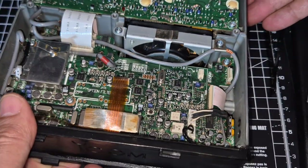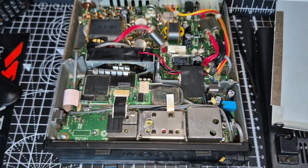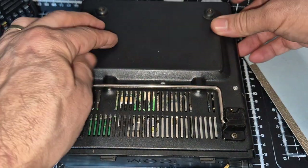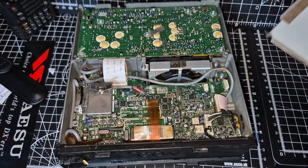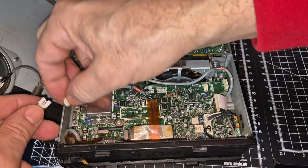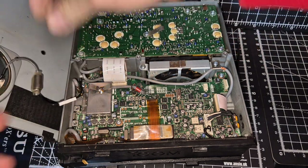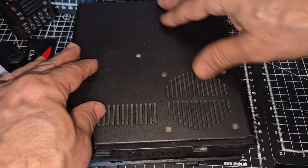So we'll get the back on now. Let's turn it over and put the back on. Then get a couple of screws in there. Get the speaker connected, coming in from this side — speaker at the front. It only goes on one way, so 50-50 chance. Put the lid back on.